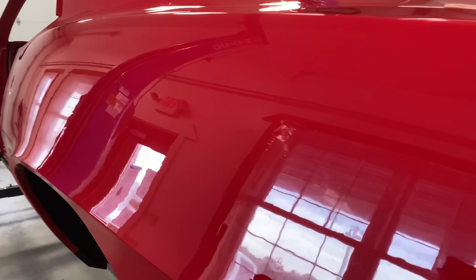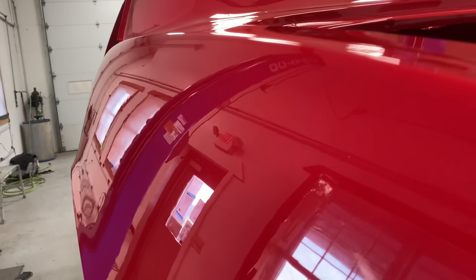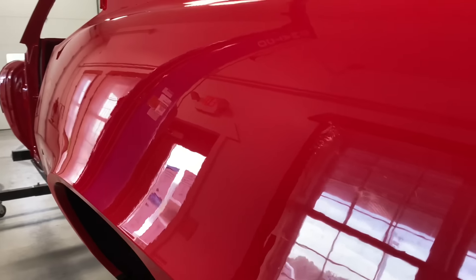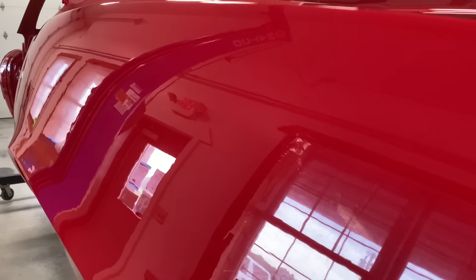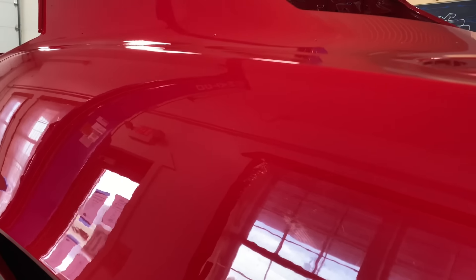Now we're on to the driver's side. As you can see, the bodywork looks nice and straight. If you look at the straight lines in the reflection, you can see that little bit of peel that has shrunk back and dried into this clear — and that's what we're trying to cut out. So we're going to use the foam block on this side until it tells us that this is straight, then guide coat this side and hit it with a linear block.